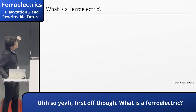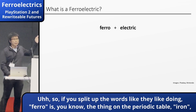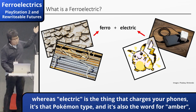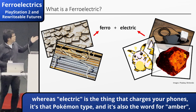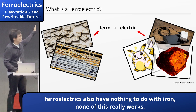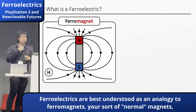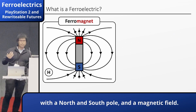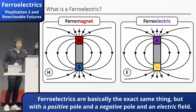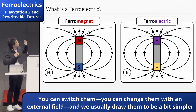First off, what is a ferroelectric? If you just break up the words: 'ferro' is iron — the thing on your periodic table — and 'electric' is the thing that charges your phone, it's a Pokemon type, and it's also the word for amber. Just like how you can assume ferroelectrics have nothing to do with Pokemon, ferroelectrics also have nothing to do with iron. Ferroelectrics are best understood as an analogy to ferromagnets — your normal magnets with a north and south pole and a magnetic field. Ferroelectrics are basically the exact same thing, with a positive pole and a negative pole and an electric field. You can switch them and change them with an external field, and we can represent them simply with an up and down arrow.